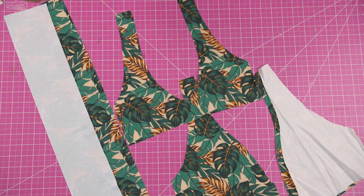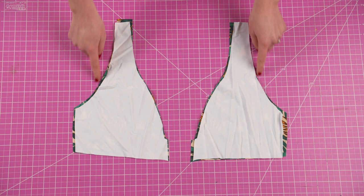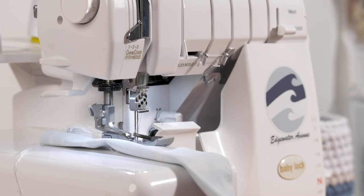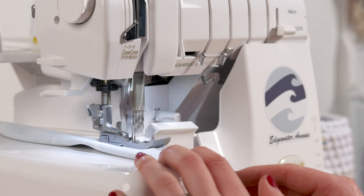Now you'll want to match each piece with the right sides together and sew along the following areas that I'm pointing out on the video. For the wrap straps, you're going to fold them in half and sew the raw edges. You can also finish off one end of the wrap straps for a seamless look, or you can wait until the last step in this tutorial. Add elastic to all the seams you're sewing, except to the wrap straps.